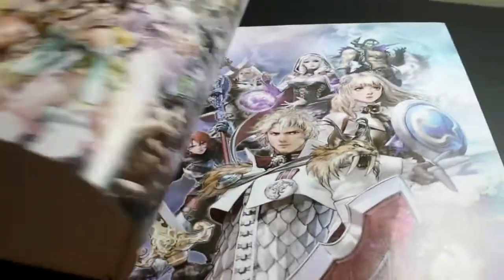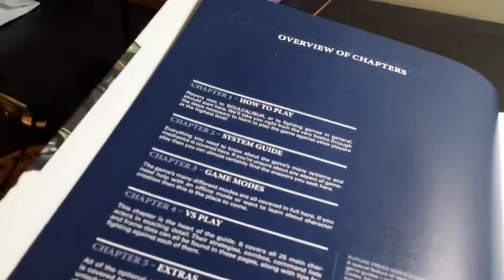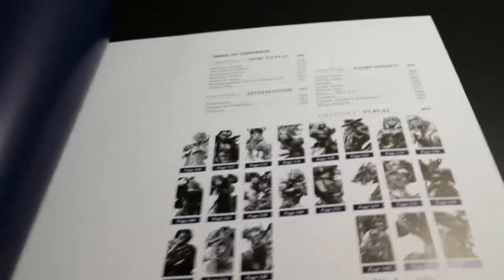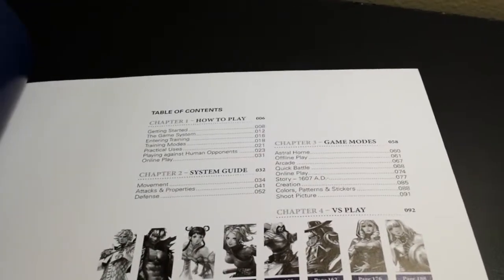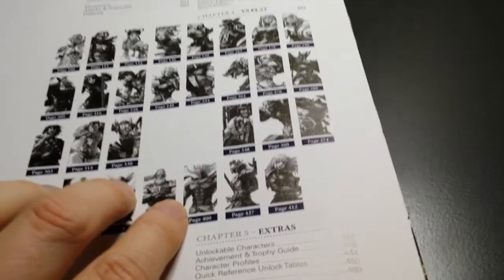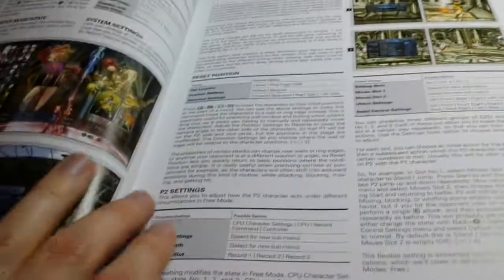Let's take a look inside. I obviously won't show you all the pages, but there's a little prologue section and then a very cool two-page art spread with all the characters — Patroclus and such. Then there is the overview of chapters: how to play, system guide, game modes, versus play, and extras. Here it separates the guide by character. There's lots of screenshots, full color, and lots of info about all kinds of different strategies.